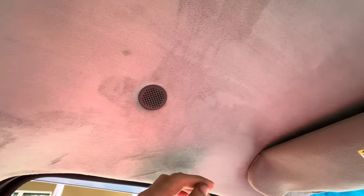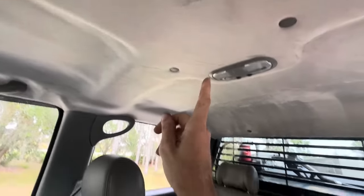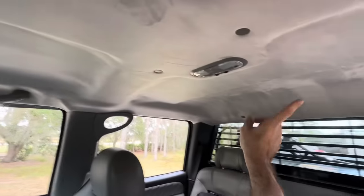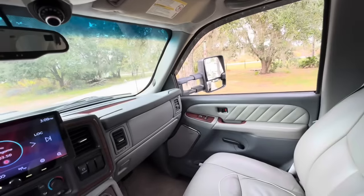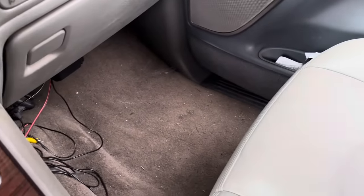My headliner was falling down — I had glued it back on a couple times as a temporary solution, but 15 or 16 years later the thing had to be replaced. So I went full Monty and got some suede to reupholster the headliner. In order to get the headliner out, I had to pull the seats out because it's one very large panel and I wasn't going to take the front or back glass out. Since the seats were coming out and my carpet was nasty, I went ahead and replaced the carpet as well.